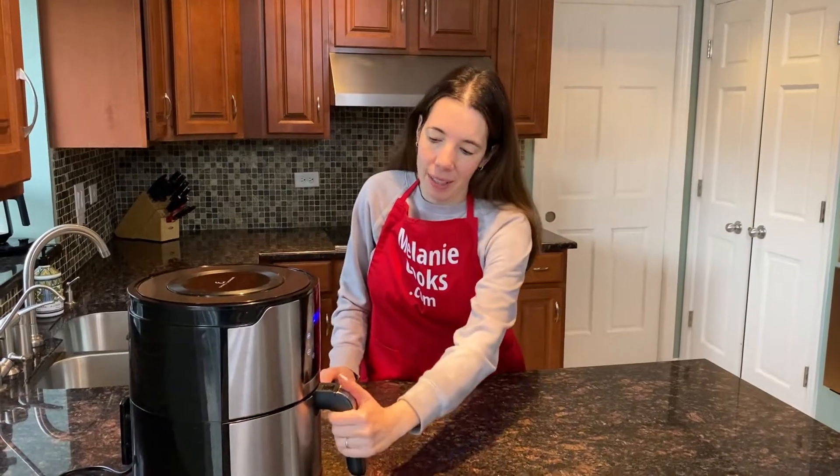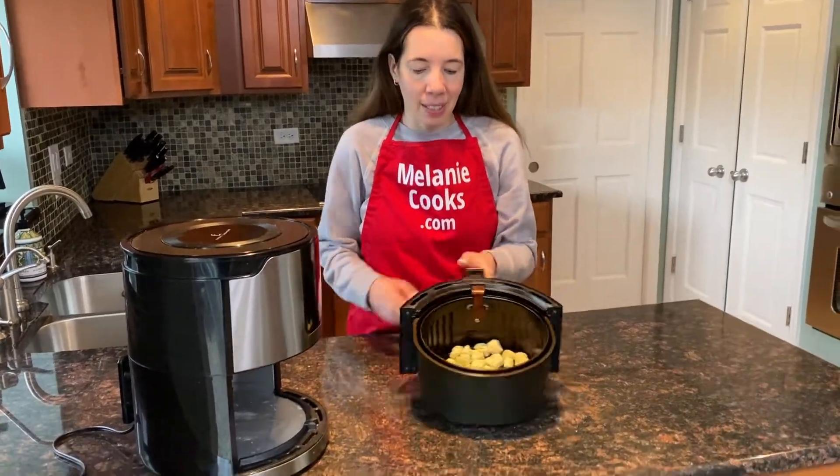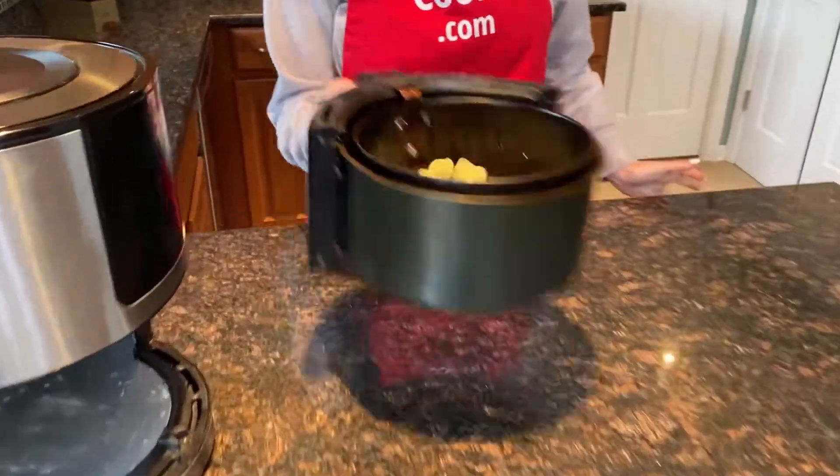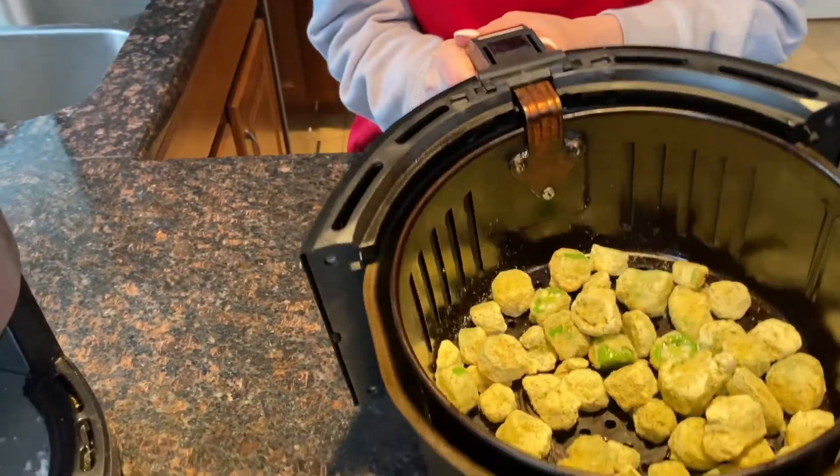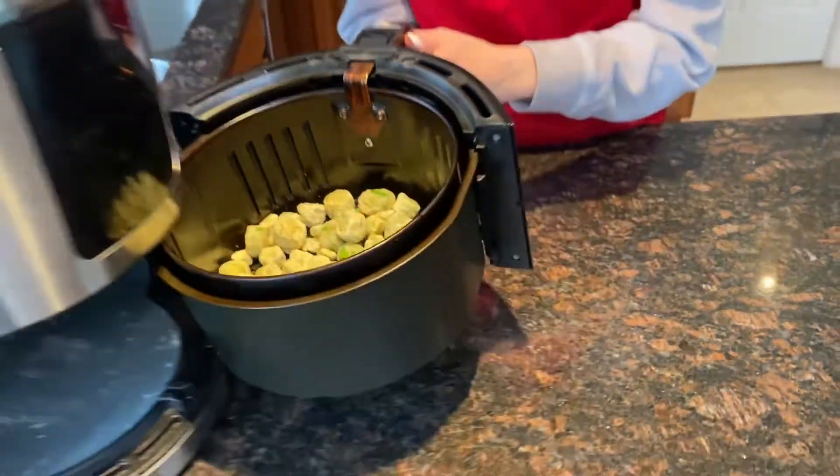Halfway through the cooking time, let's take out the air fryer basket and shake the breaded okra so it cooks evenly. Then put it back in the air fryer and let it finish cooking.